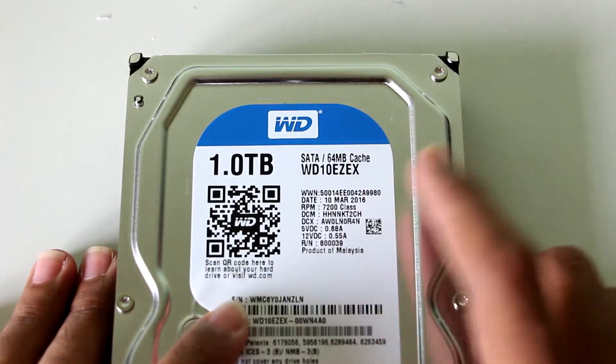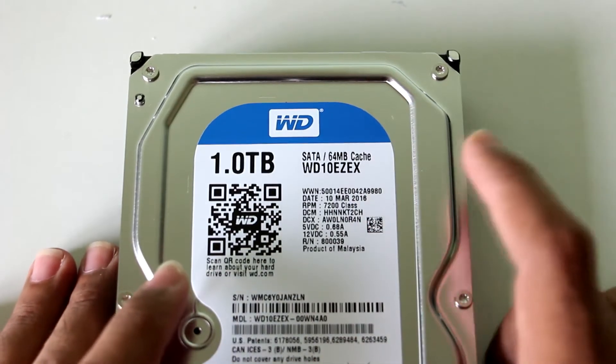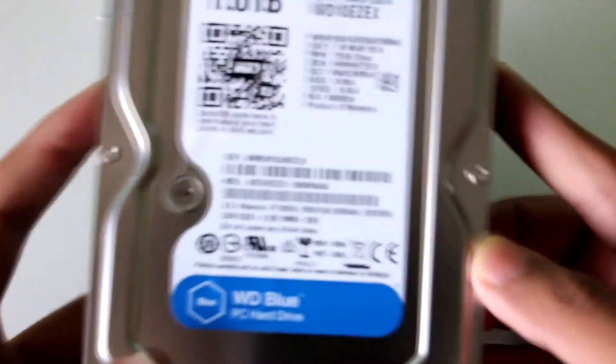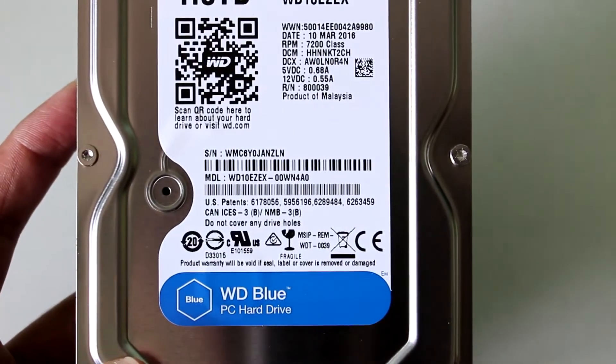Finally I've ordered the proper 7200 RPM hard disk, which will give me proper speeds. I'm getting rid of my 500 GB hard disk, which is why I picked up this 1 TB drive. For more details you can see the label here — some US patents and other information.